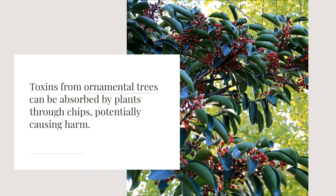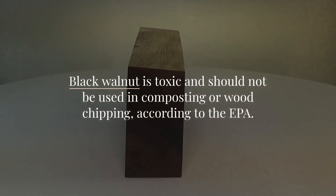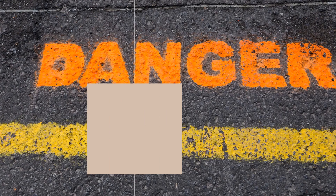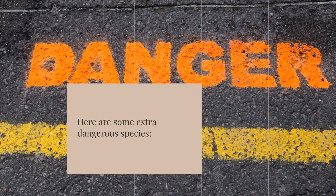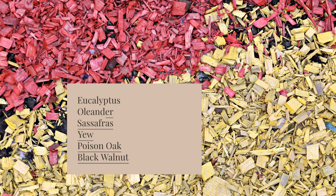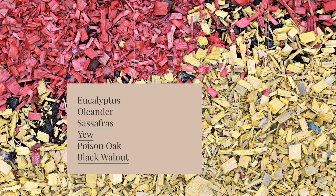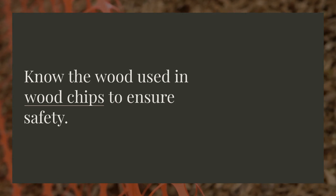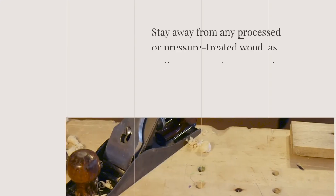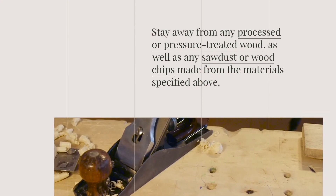Black walnut is toxic and should not be used in composting or wood chipping. Here are some extra dangerous species: eucalyptus, oleander, sassafras, yew, poison oak, and black walnut. Know the wood used in wood chips to ensure safety. Stay away from any processed or pressure-treated wood, as well as any sawdust or wood chips made from the materials specified above. Pressure-treated woods are toxic and can be hazardous to health and the environment.